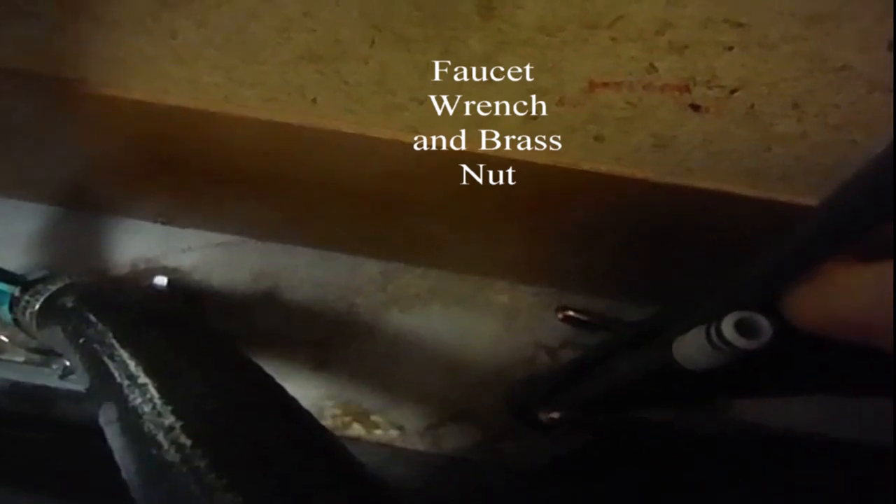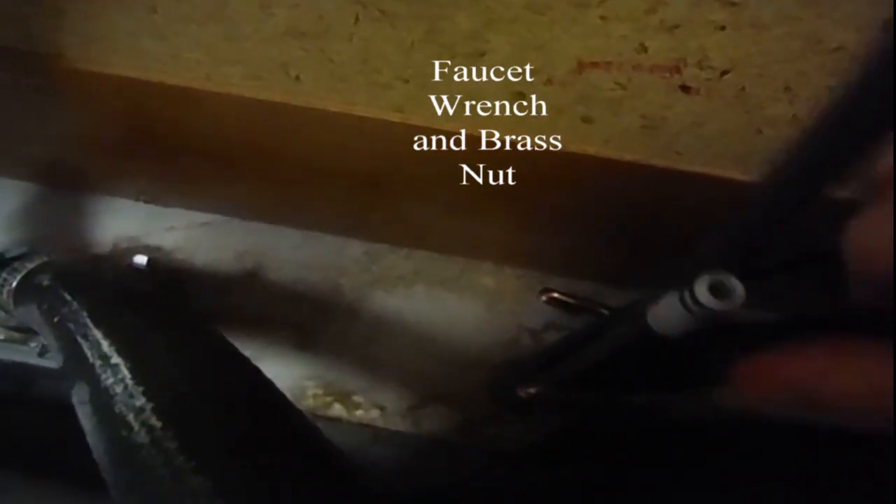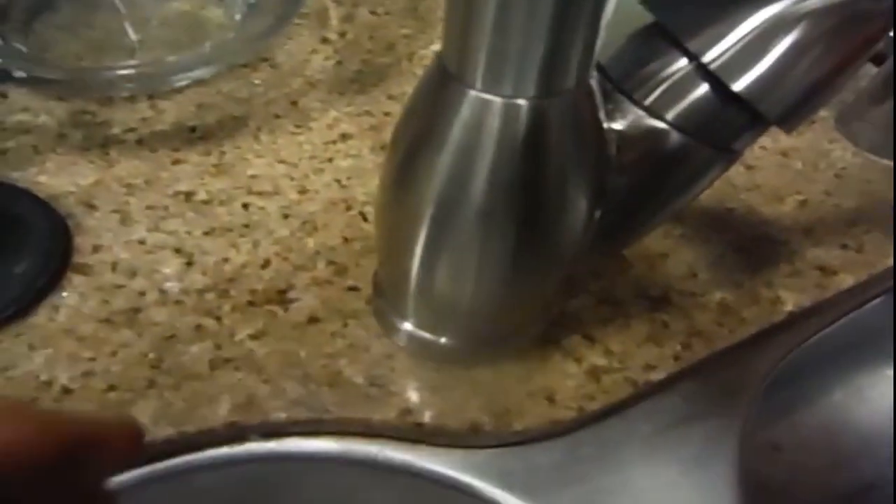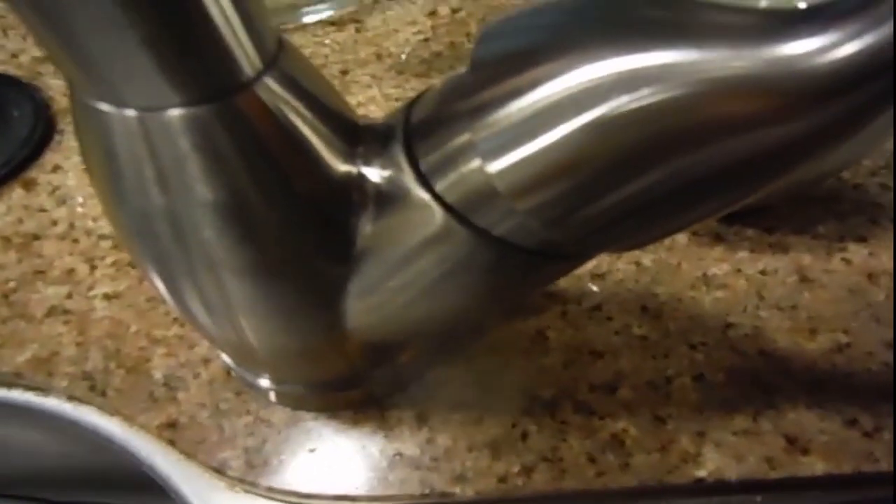Years ago I had my own business and used to charge $75 to install these complicated faucets. There was a real trick in getting the provided wrench into the very bottom nut — once it was inside, you could feel it and tighten it. Right now it's very tight but I can still turn it by hand, which means I need to give it a couple more turns.